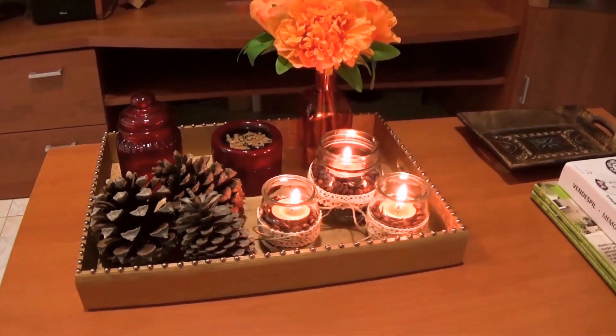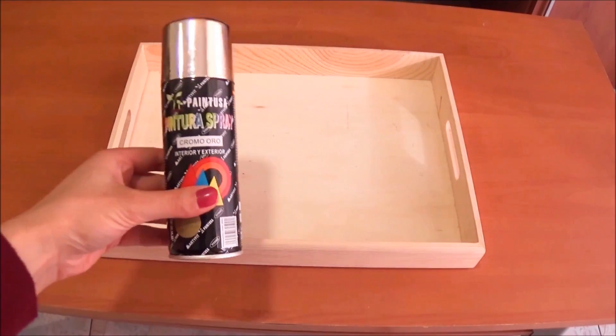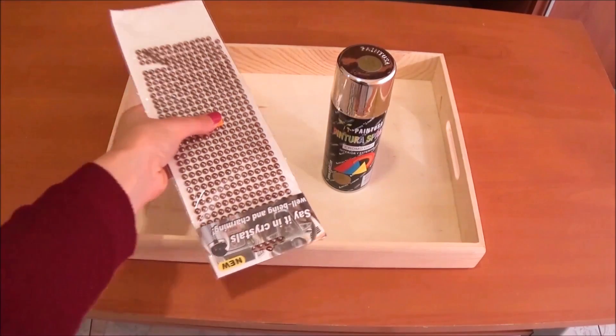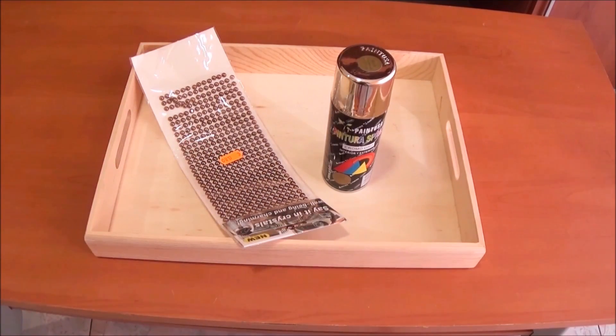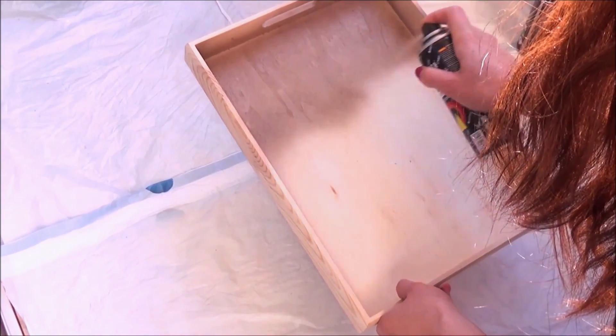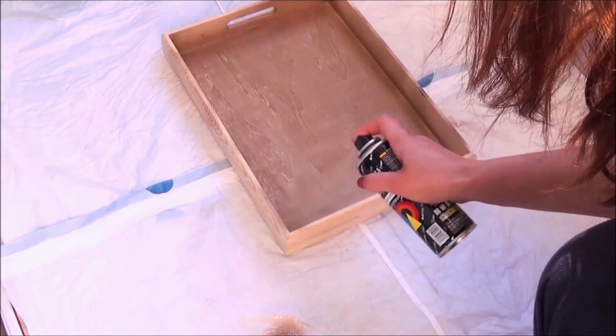Moving on with the next DIY, I decided to make a tray for my coffee table. For this you'll need a tray, gold spray, and some adhesive pearls. Here I'm just spraying the tray with the gold spray — if you decide to make this project, make sure that you do it outside because the smell of the spray can be quite strong.